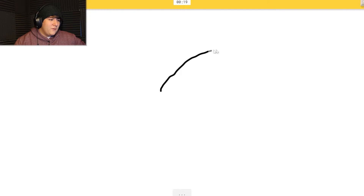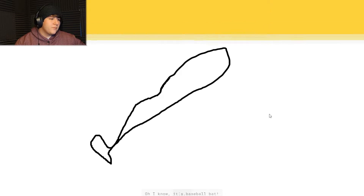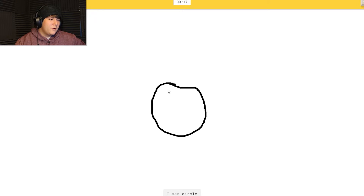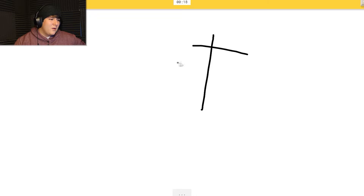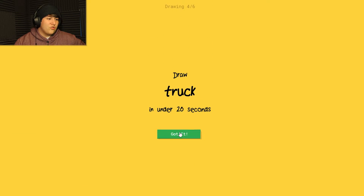Alright, baseball bat - I see 'zigzag.' Oh, it knows it's baseball bat! Okay, let's go for crab. I have a circle - I see 'circle' or 'potato' or 'apple' or 'eyeglasses' or 'saxophone.' Oh, it knows it's crab! There you go, buddy. Stitches - I see 'fork' or 'ladder' or 'zigzag.' Oh, it knows it's stitches! There you go.